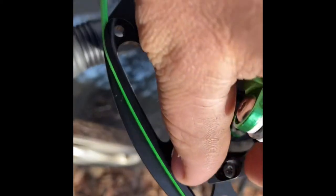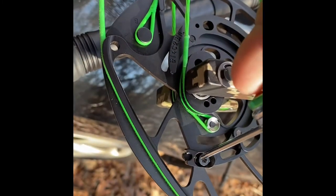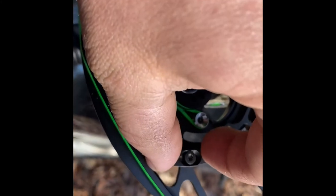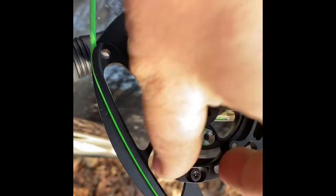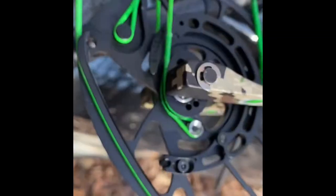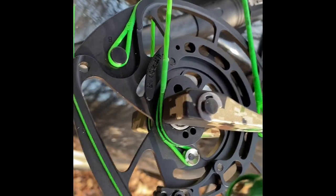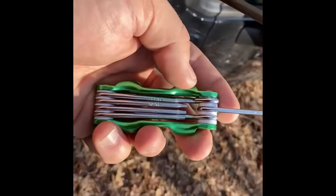To go to 85%, I'll loosen it just a little bit more. Right there in the center — it will indicate itself. It's kind of hard to do with one hand. It's really simple, extremely simple. Right there, we're lined up in the 85% position.